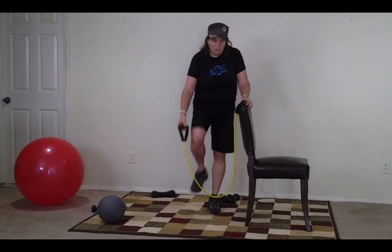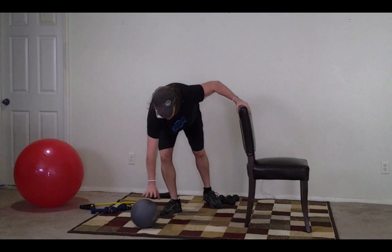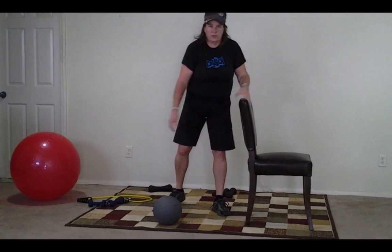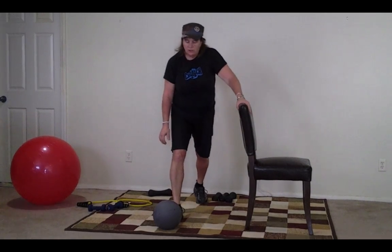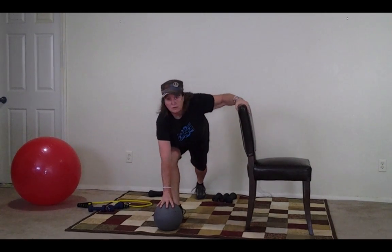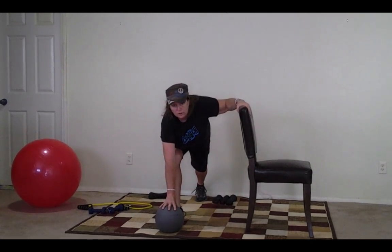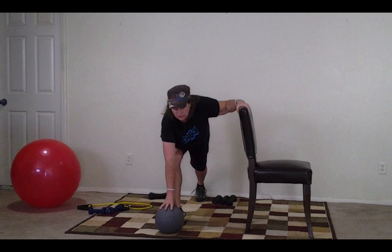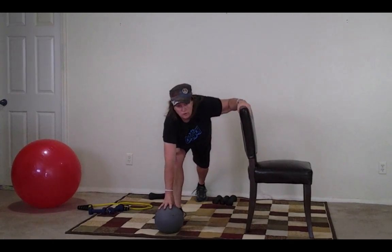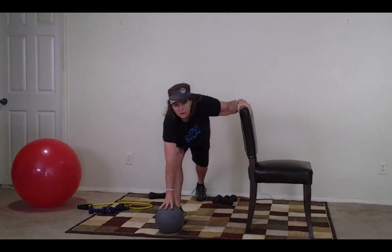I'm hoping that you were able to stay standing at this level. So now we're going to take the medicine ball because I want you to start getting stabilized in a lunge. You're going to hold the ball and stay in a lunge, and we're going to count to three and then switch legs. I'm going to let you use the same arm, but eventually just switch the chair to the other side. Here we go, ready?